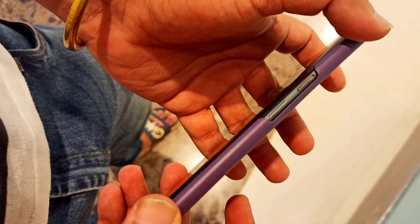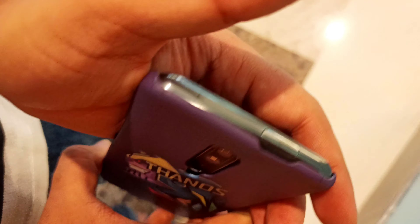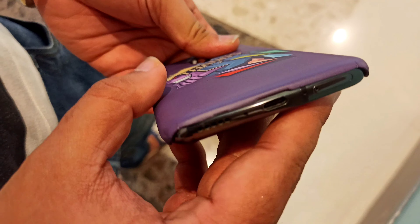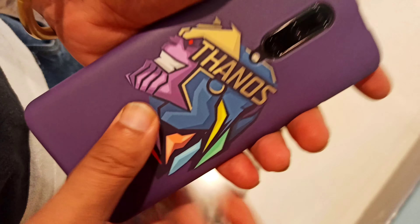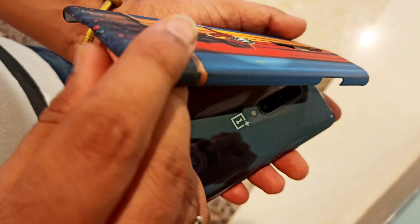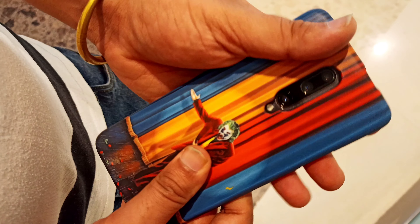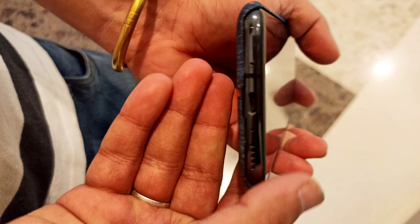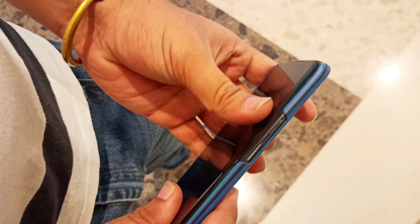This is personal use — not a sponsored video or promotion. I scratched it with coins and with keys, and there are no scratches at all. It has a matte finish, it looks smooth, feels good with grip, and you get protection from the top and bottom.